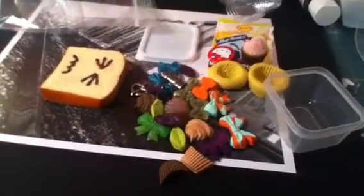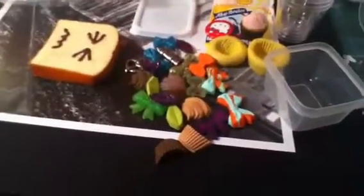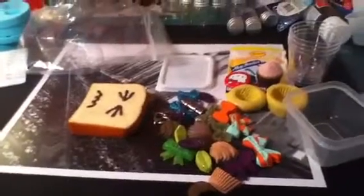Hi everybody, it's Fastlane344, and today I have a trade offer. I'll put her name up above — I'm not very good with names. I'm on my iPod because I really don't feel like using my HD camera, because it takes about an hour to upload something — probably more.